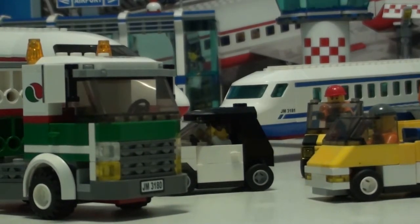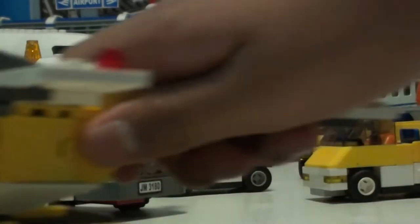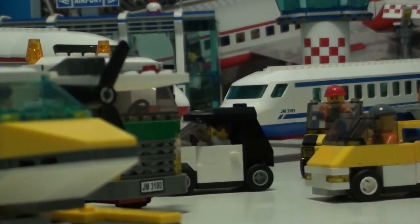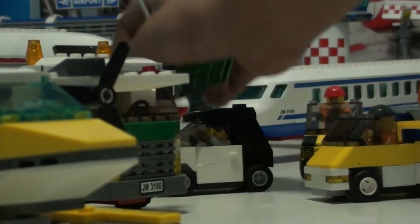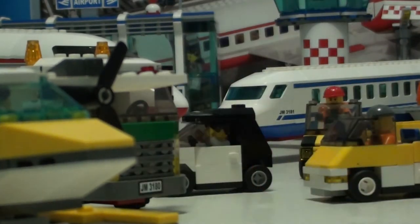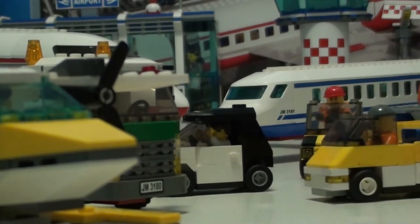I also have another airplane set that I will review. It's in my vault and it's set number 3178, which is a seaplane. It even comes with a refueling station. Some of these sets come with odds and ends — we got the gas station or the tank truck set, and for the seaplane, a little flag. I'm not going to show you the features right now; that will be for the actual review.